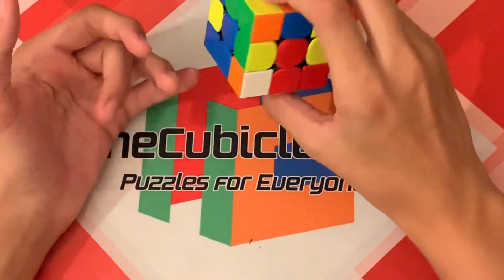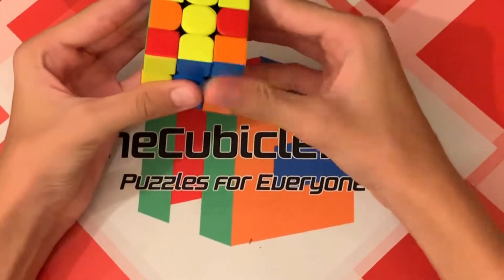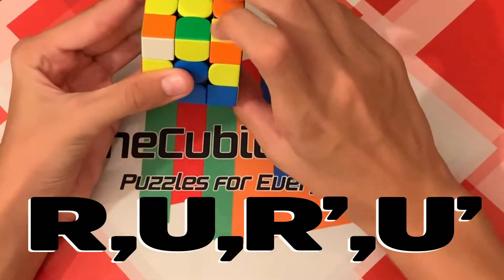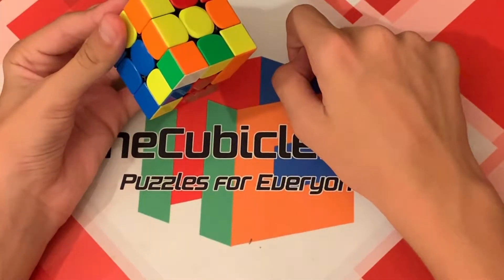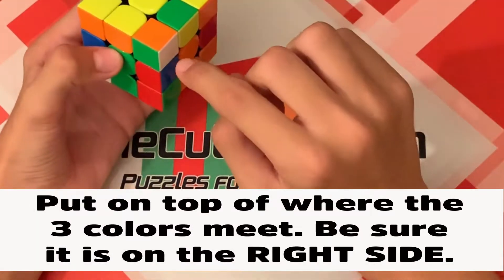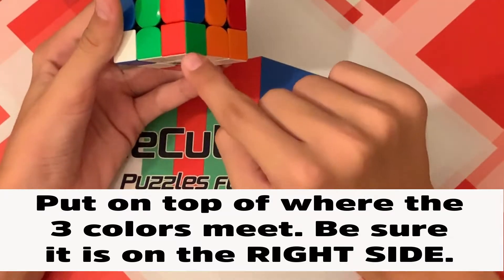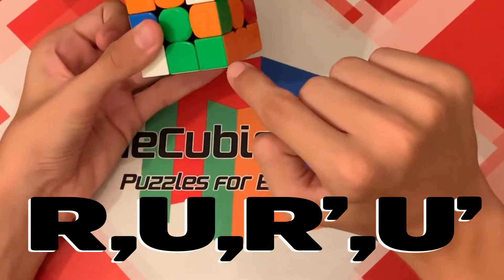Now move on to another corner. If you do not have any more white corner pieces on the yellow layer, make sure you are not replacing a solved one, then do R U R' U' and you will have another corner to solve. This one has white, orange, and green — this is where the white, orange, and green centers meet, so it needs to go here. Do R U R' U' and it's solved.